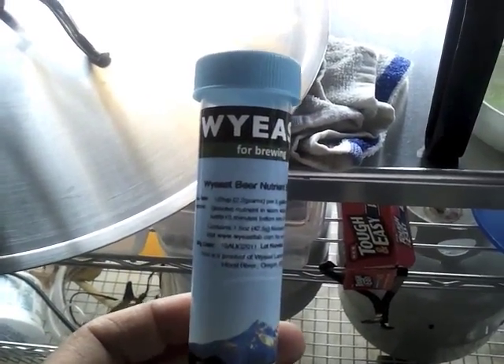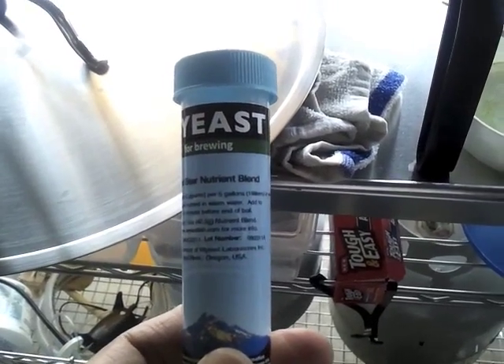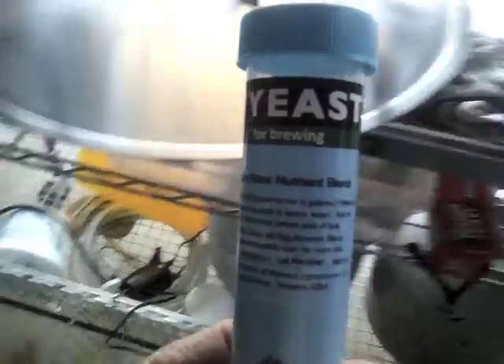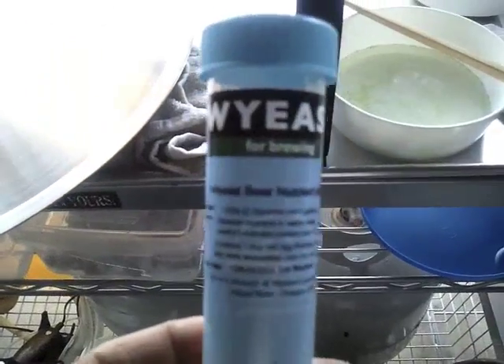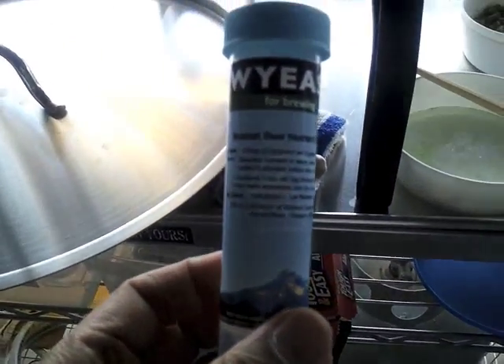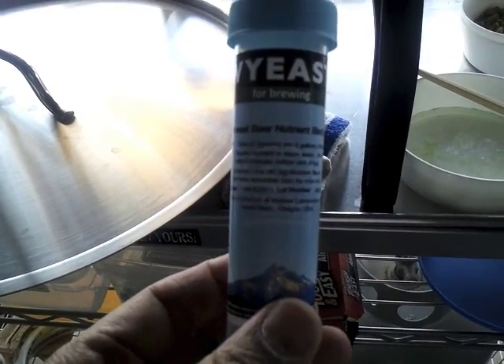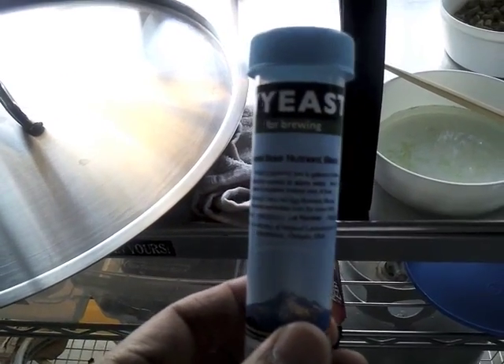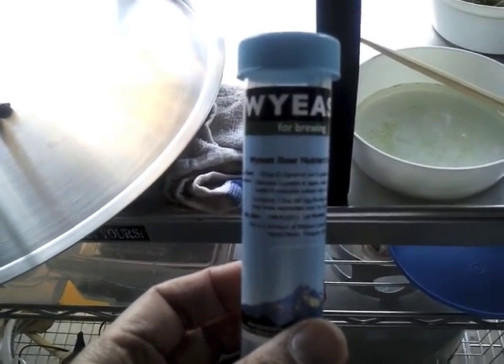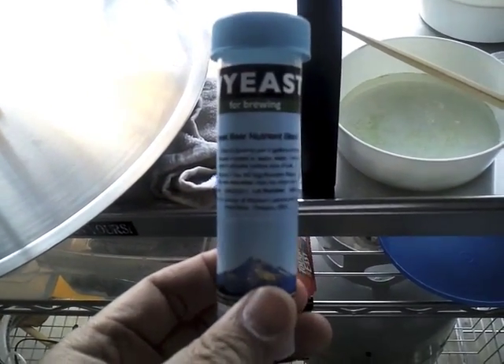We're about 10 minutes left in the boil, so I just added my Whirlfloc tablets. I'm about to do my yeast nutrient as well — I used White Labs yeast nutrient, it's half a teaspoon dissolved in warm water per 5-gallon batch, so that's 1 teaspoon total. It goes in at 10 minutes, and then I'm going to put my 10-minute hop addition in as well.